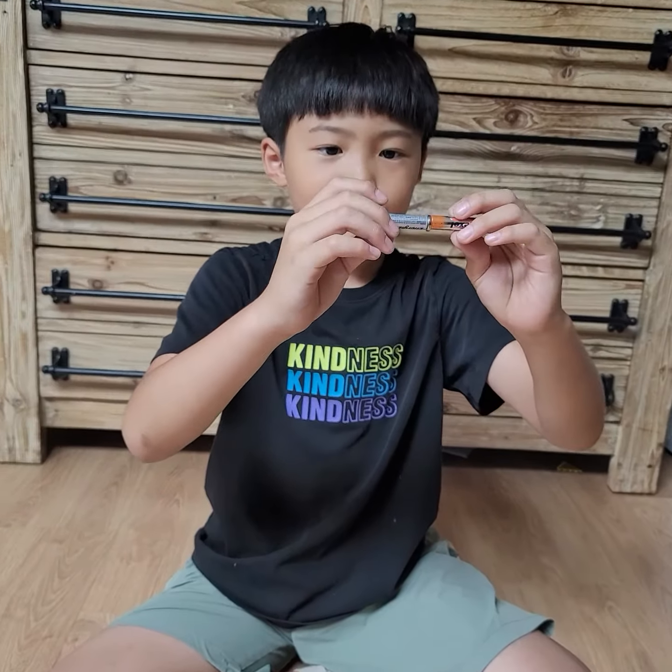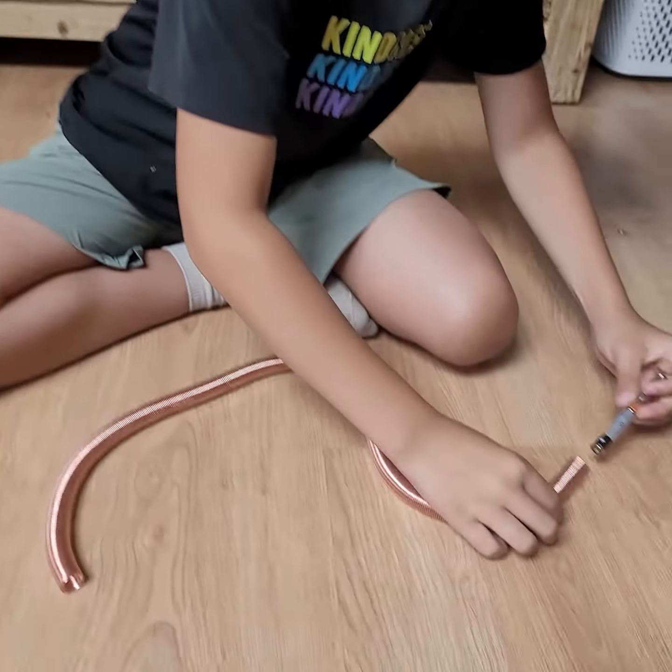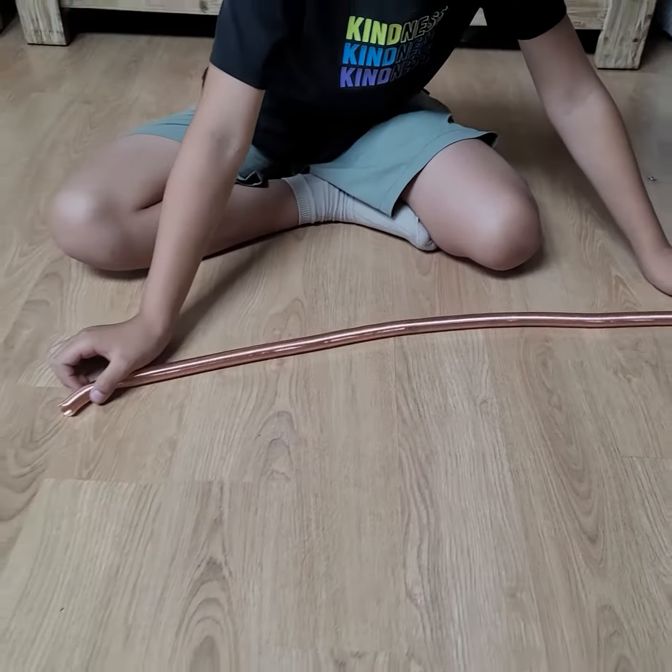What do we call it? Let's call it the hydro loop. Okay — two batteries! The hyper train.